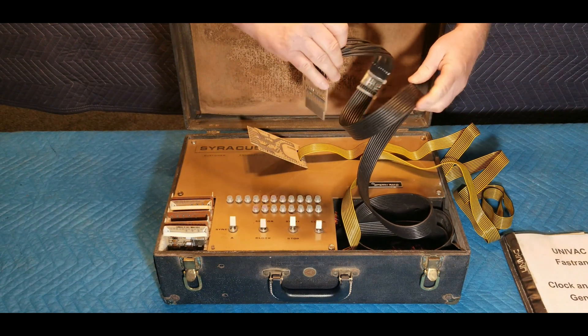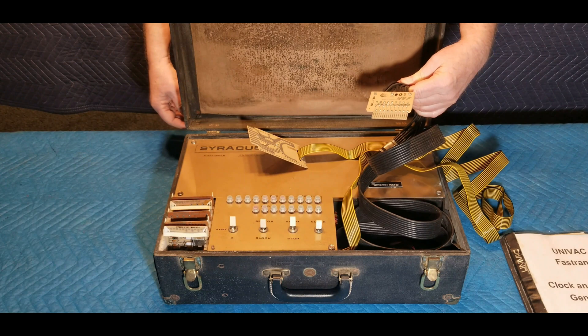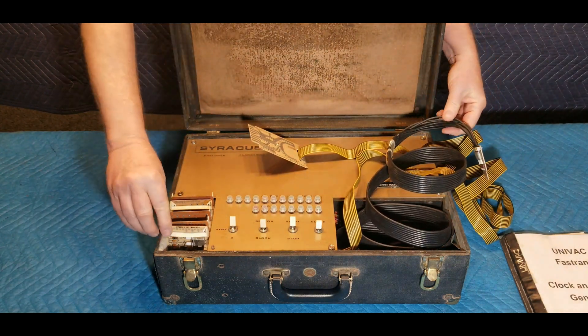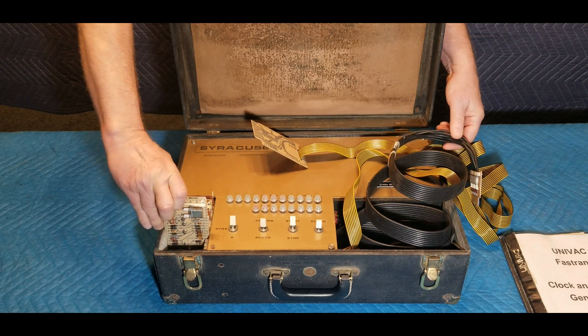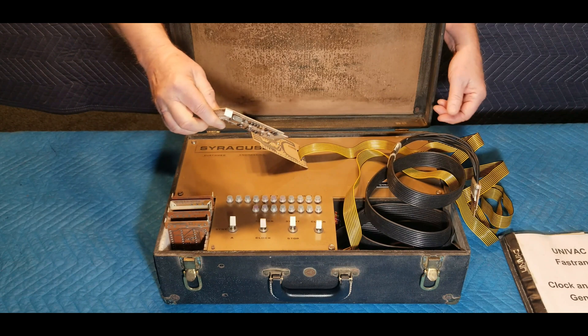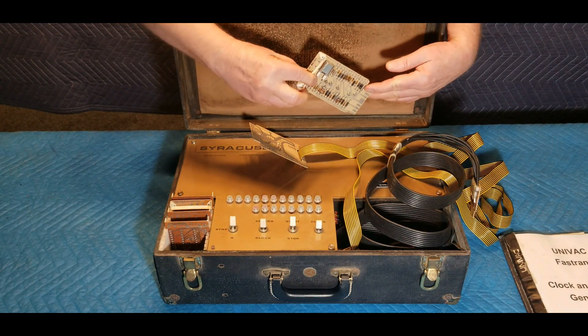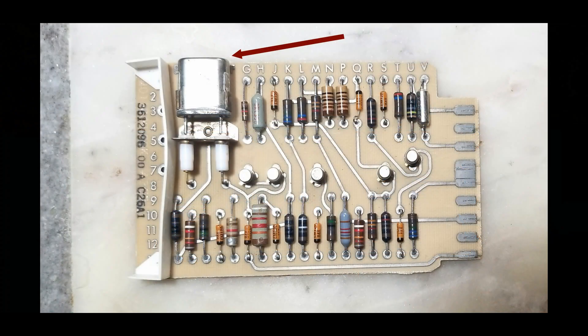The black cable also includes a plug-in card hardwired to the end of the cable. That card is dated February 14, 1969; however, most other cards do not have specific dates on them. The cards have various component configurations. One card has a solitary crystal and socket, similar to those seen in a radio transceiver. It is not clear what this card is used for, though it could perhaps be related to a frequency generator.